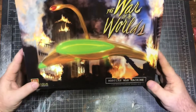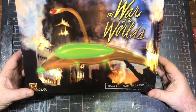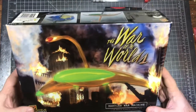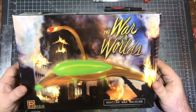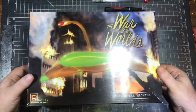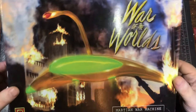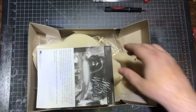Hello, welcome back to the channel. We did a little general poll on my Facebook page and asked what the next project I should build is, and the votes came out to the War of the Worlds Martian War Machine from the 1950s classic George Pal film. So there's our box art.